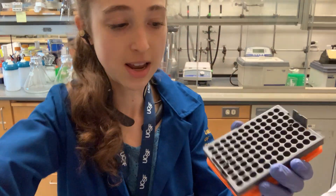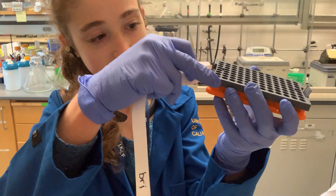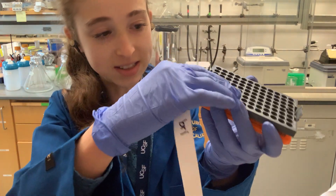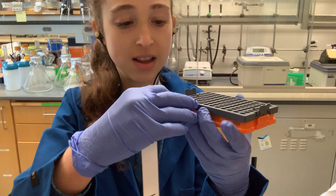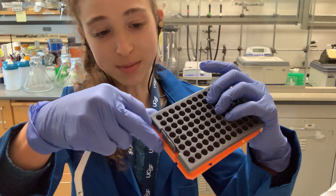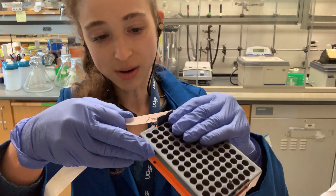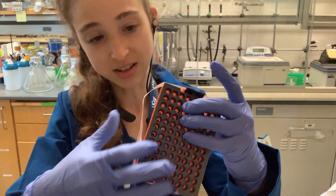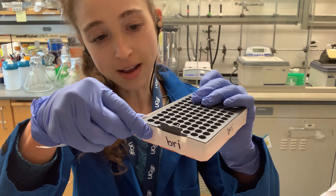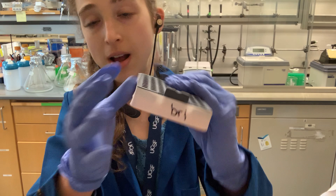Then all you have to do is take your tape. You want to make sure you're not taping on the bottom in a way that will stop it from standing. If it's too big or on the bottom it won't stand properly, and if it's on the top it can get in the way of your tubes or stick to them. Then just tape it around, and voila!